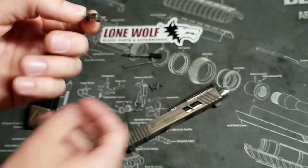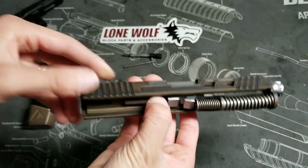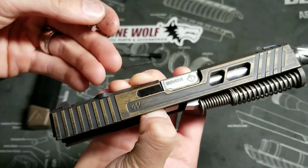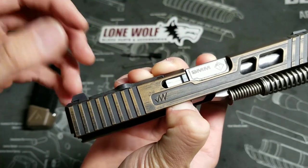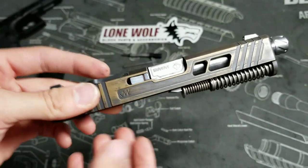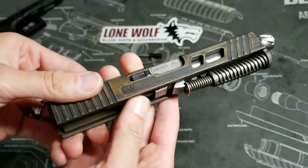Now to put it back together, just do the opposite. Take your firing pin safety, place it back into the slot, and depress it. While it is depressed, take your extractor and slide it in just like that. Then you can stop depressing it and that locks it right into place. It really is that simple — just press that down, put a new one in, and it locks.